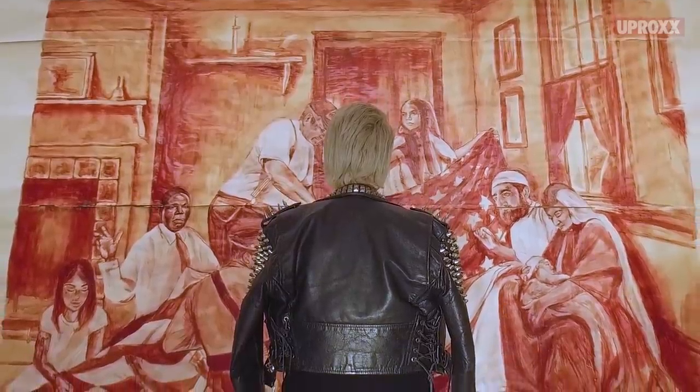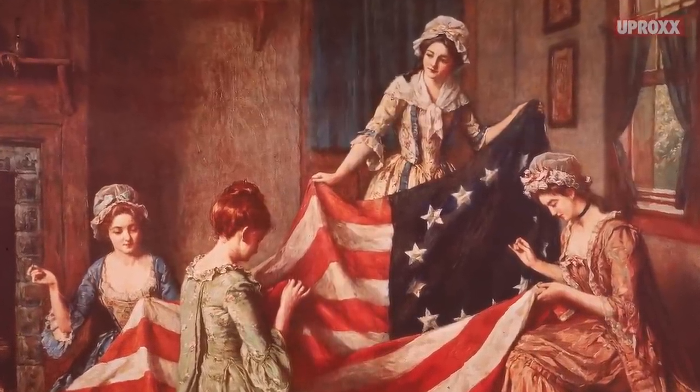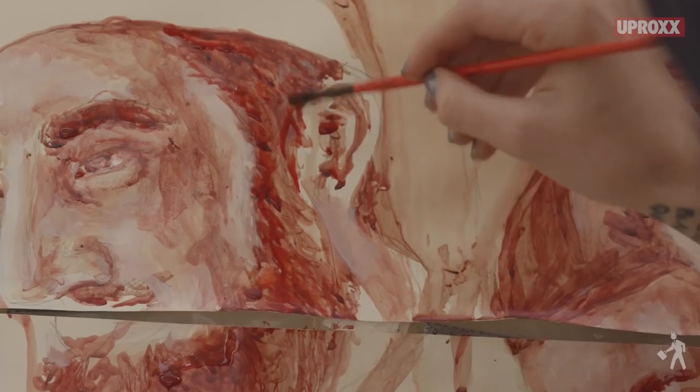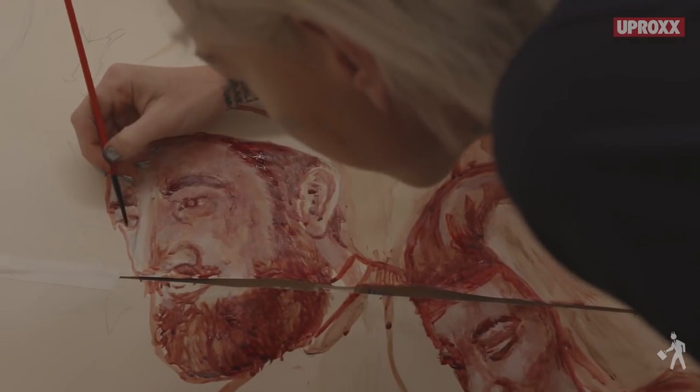The piece depicts a group of Americans sewing the American flag. It's based on the famous Betsy Ross painting of her and a group of women sewing the first flag. The different figures in the painting — the white Trump supporter, the Black Lives Matter activist, the Native American, Middle Eastern immigrants — are meant to expose stereotypes.